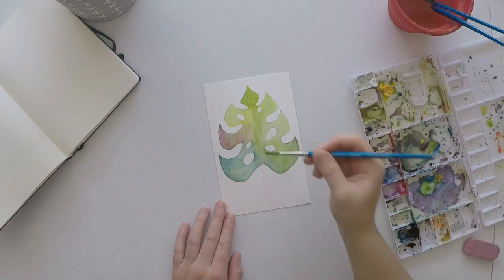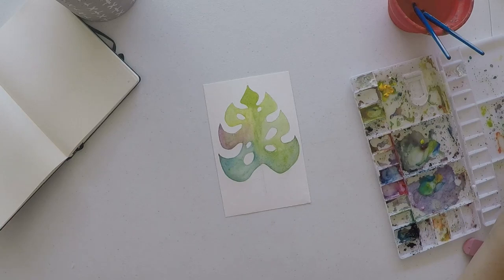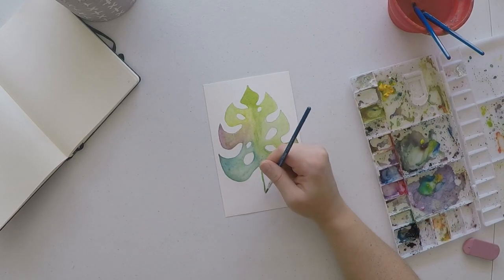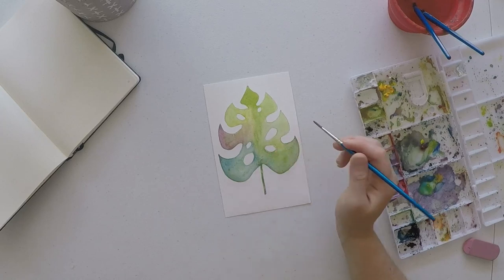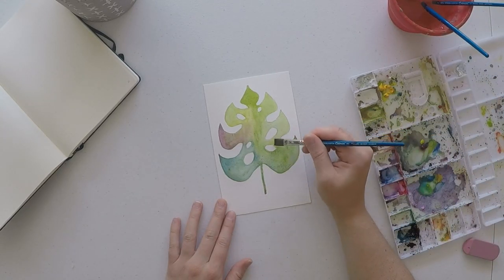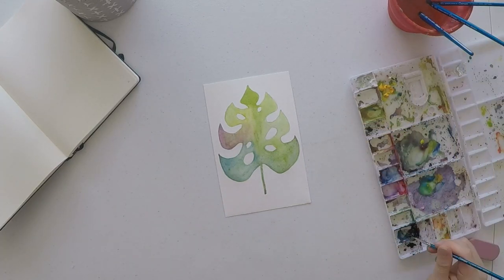As you can see here I'm just building up my color — starting with a really light green, then going back and adding more green, and here in a second you will see me adding shadows to the little holes in my leaves.